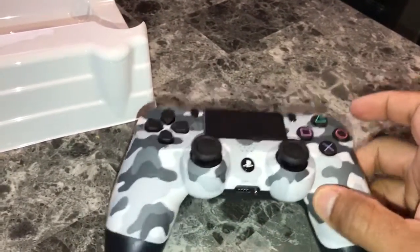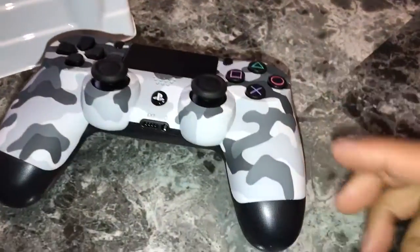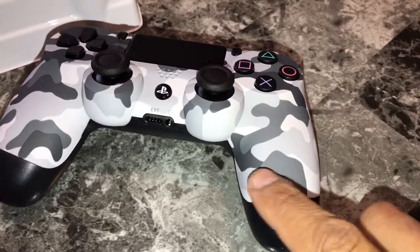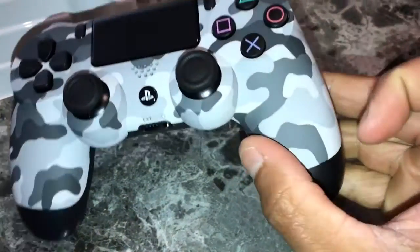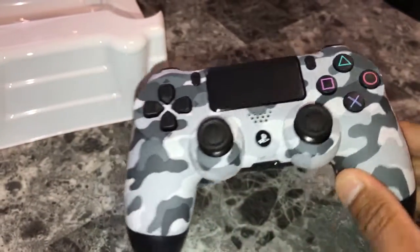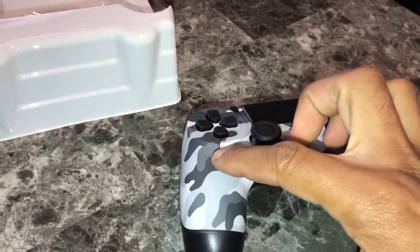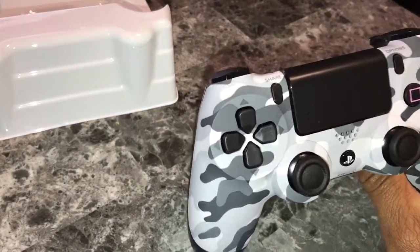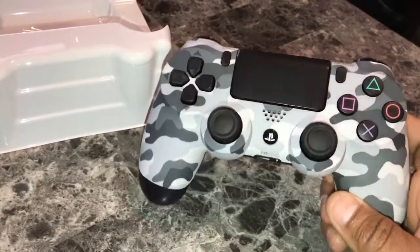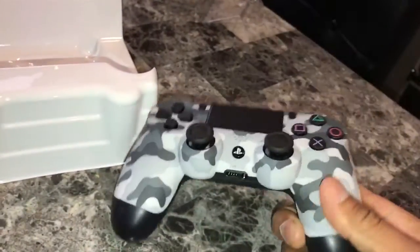What I started noticing — and I didn't mention this in my other video — it has a DualShock logo right here. You can see this little controller pattern design on it. There you have it, that's a quick unboxing, man.